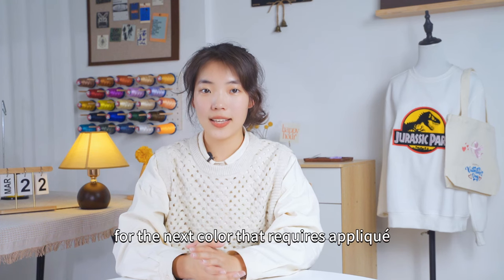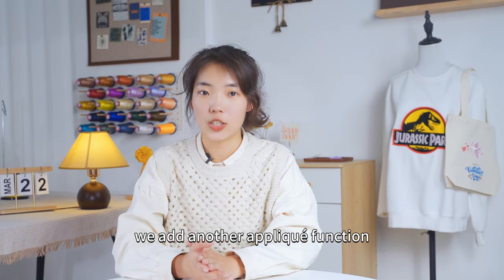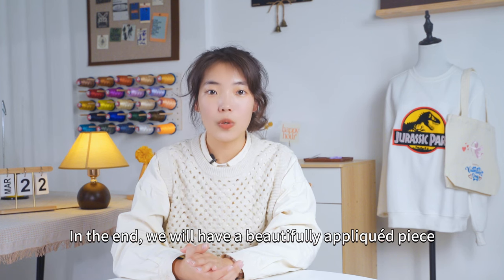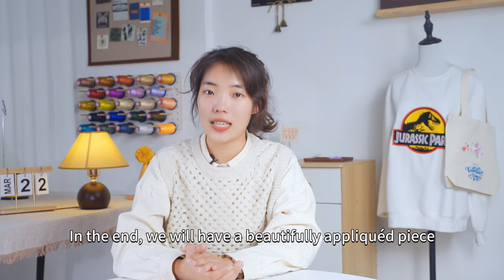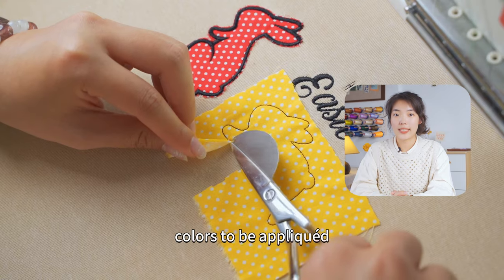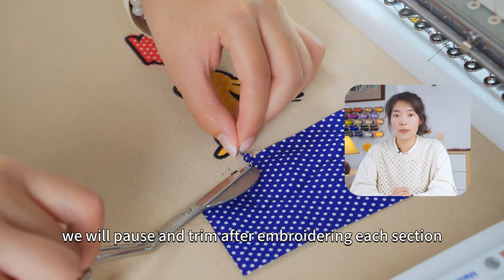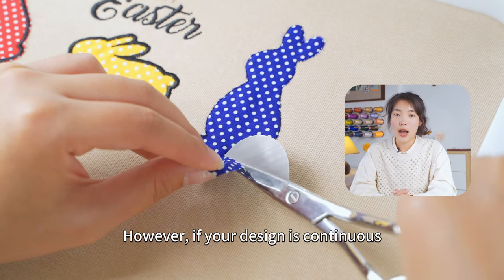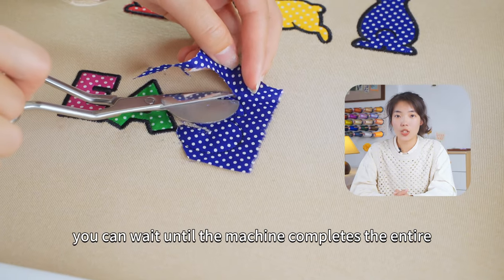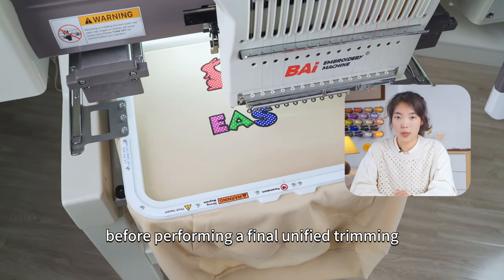Similarly, for the next color that requires applique, we add another applique function. After embroidering that color, we trim the fabric again. In the end, we will have a beautifully appliqued piece. Since this design allows for different colors to be appliqued onto various letters and shapes, we will pause and trim after embroidering each section. However, if your design list continues, you can wait until the machine completes the entire embroidery process before performing a final unified trimming.